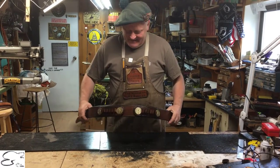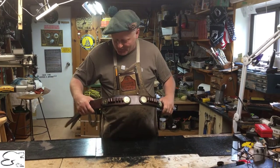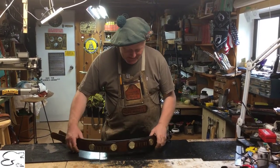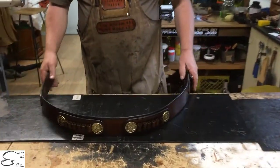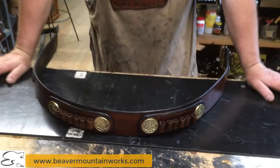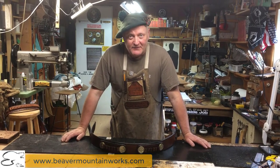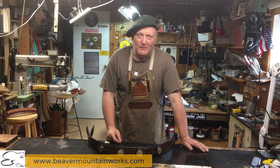So we've got her done here. I was going to have you watch while I was assembling it but I assembled it faster than my videographer could come down here to video it. As you can see, here's the finished product. If things like this tickle your fancy and you have some kind of a dream or a thought, give us a shout. Don't forget to subscribe and hit the bell, and thanks for watching. Y'all take care now — BeaverMountainWorks.com.